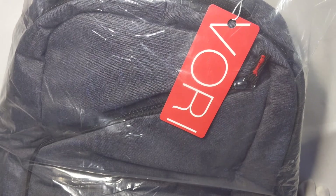Hello everyone, welcome to my channel. Today's video is going to be taking a look at the Vori Gaming Backpack. You can get this for about $60 on Amazon. I'll throw a link up in the description.